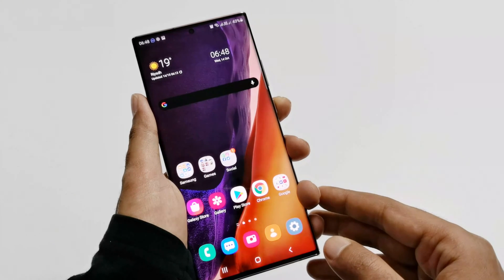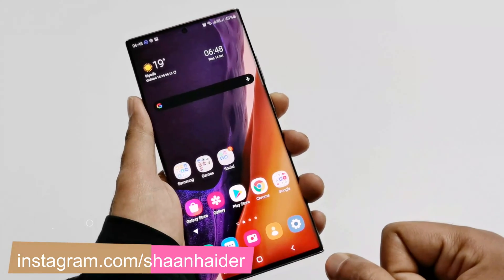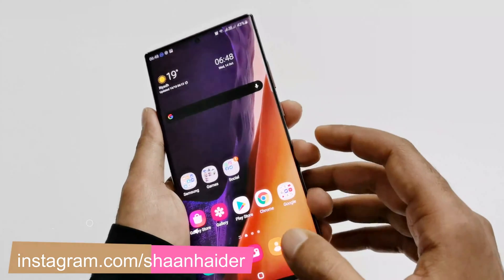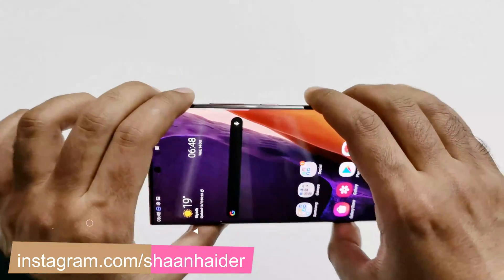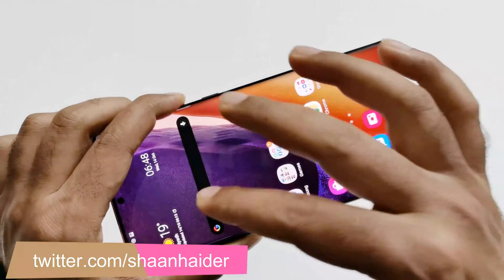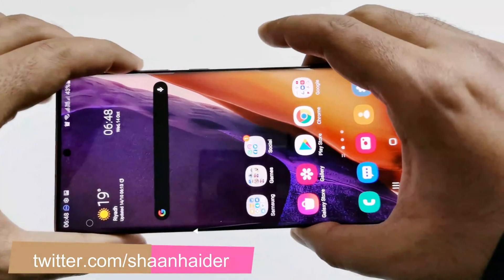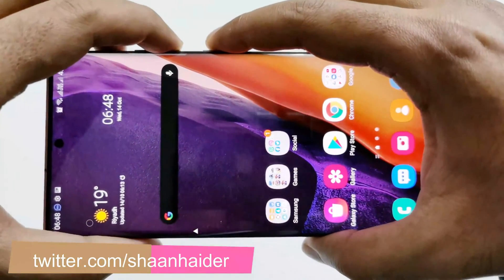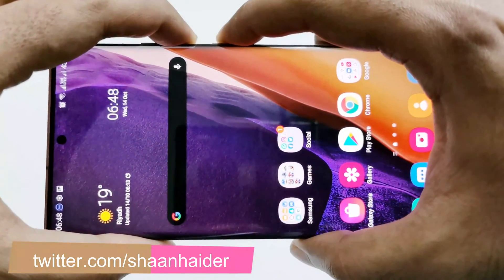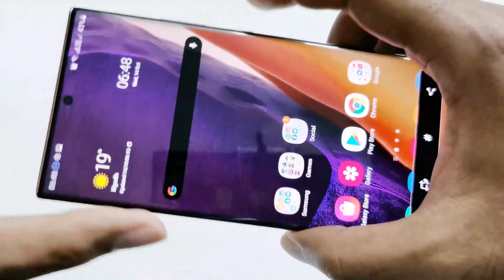The very first method to capture a screenshot on Samsung Galaxy Note 20 Ultra is using the physical buttons. You have to press the power key and volume down key together to capture a screenshot. For example, if I want to capture a screenshot of this screen, all I have to do is press the power key and volume down key together like this, and the screenshot is captured.